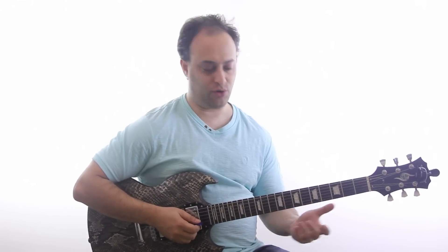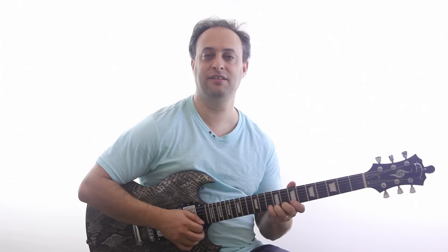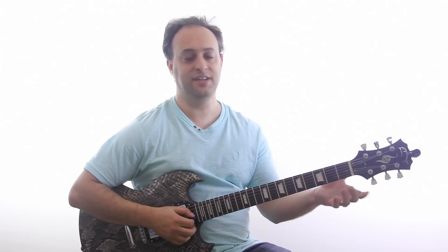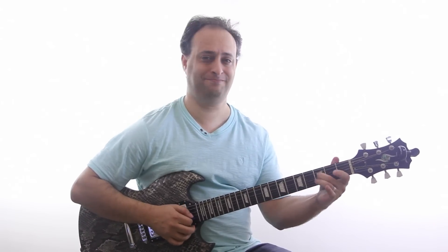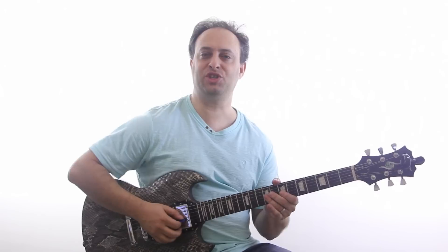I want to do the key of B with you guys. I like the key of B because it's not too low in the neck and it's not too high. The root position is right here at the 7th fret. If you're playing in F down low, you really have to put a lot of pressure to play those bends. And it's not too high up either where your fingers are all pinched together. It's right in that sweet spot.